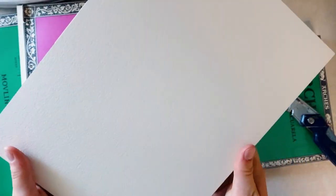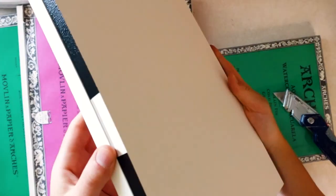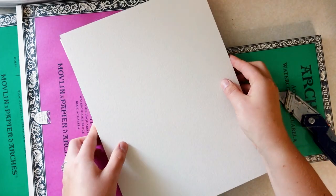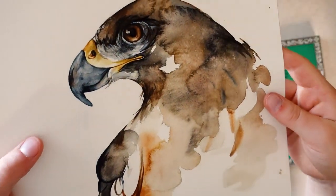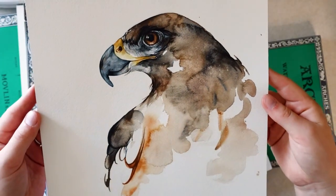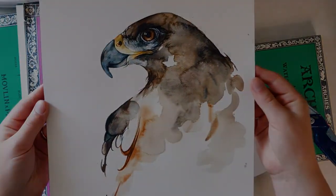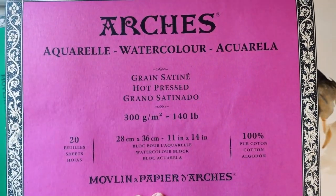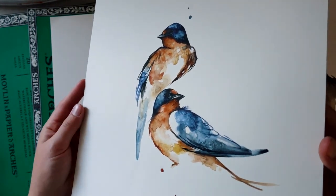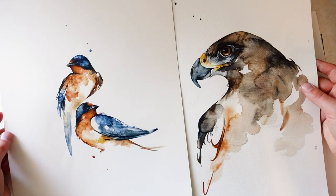This here is the cold press paper and is what I use the most often. The Arches blocks come in 3 different types of paper: cold press, hot press, and rough. The cold press is a good middle ground between the hot and rough paper. Here's an example of something I've painted on cold press — as you can tell, it has a slight texture to it. And then here's Arches hot press paper. This paper is going to be really smooth and doesn't have much texture to it at all. Here's an example of something I've painted on the hot press paper, and here's a comparison of the two.